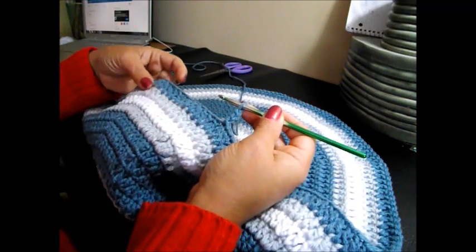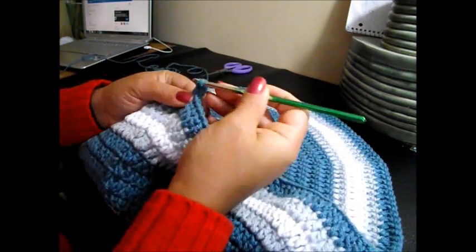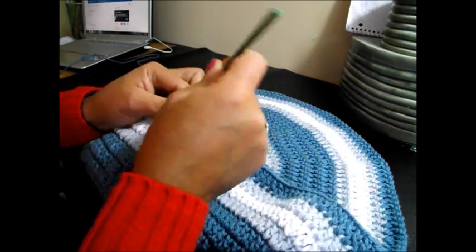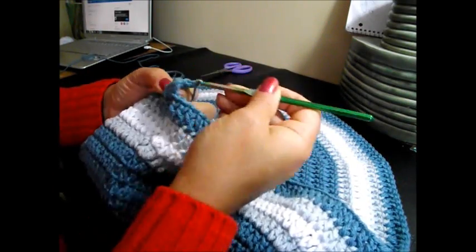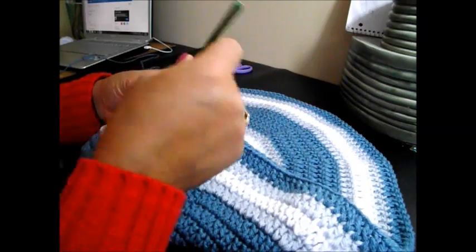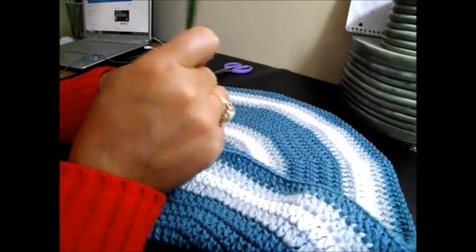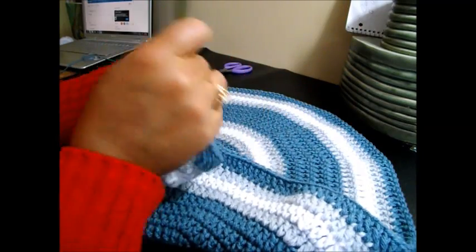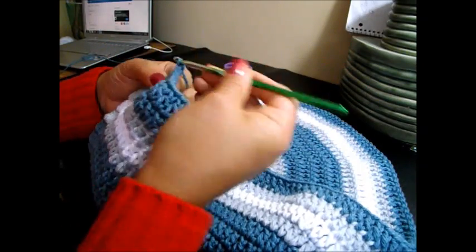Chain 3: 1, 2, and 3. That counts as 1. Now it is 14 double crochet and 2 together. That's 1, 2, 3, 4, 5, 6, 7, 8, 9, 10, 11, 12, 13, and 14, and 2 together.